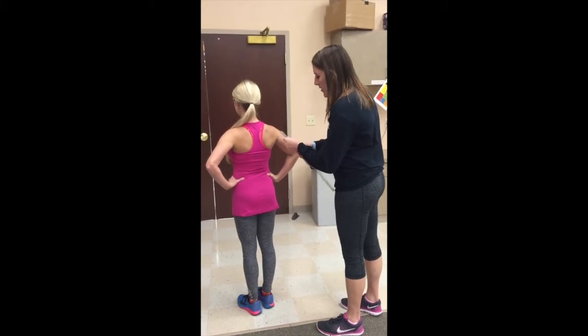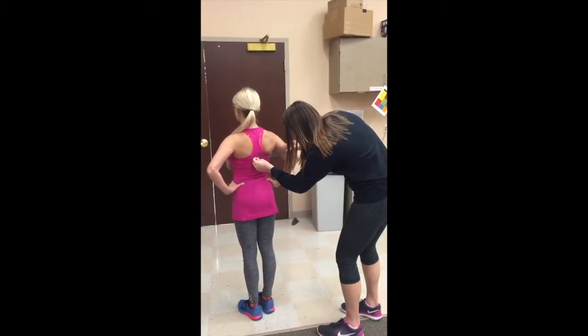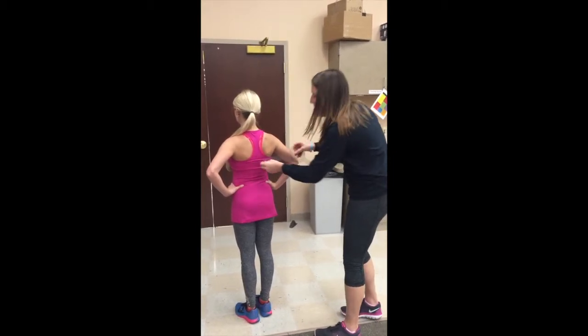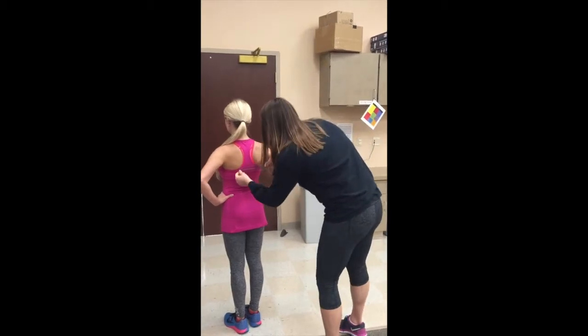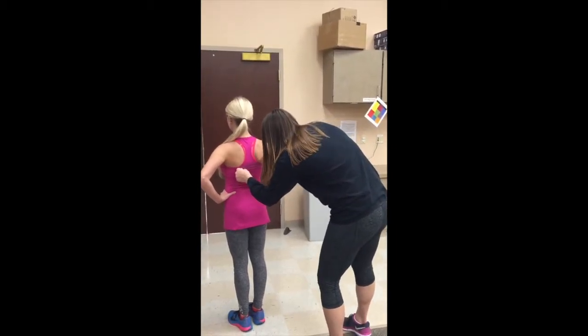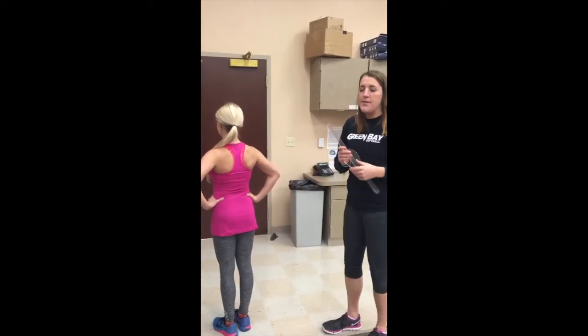If I was going to measure this position — it's about 7.5 centimeters — and you're going to do it on both sides. Over here, we have about 6.5 centimeters, so a one centimeter difference.